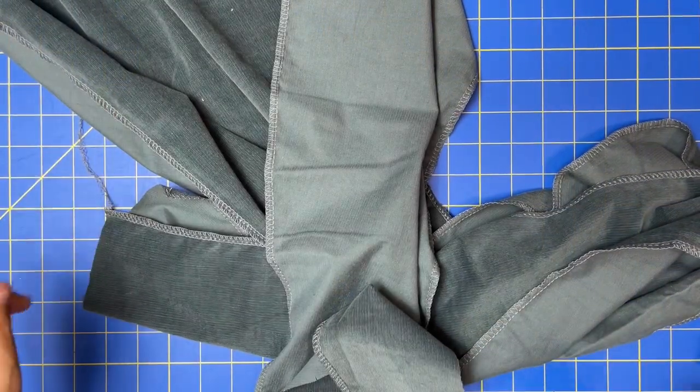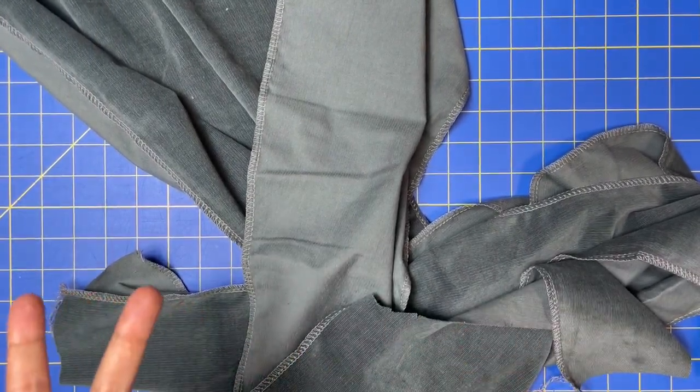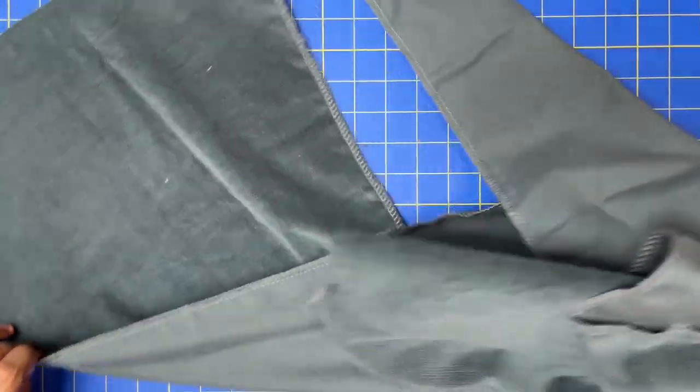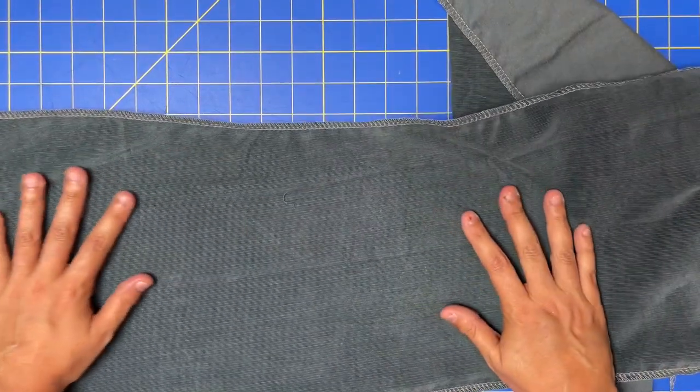Easy peasy. If you don't have a serger, Hong Kong seams, flat-felled seams, or even faux flat-felled seams would be really pretty on this pattern as well.